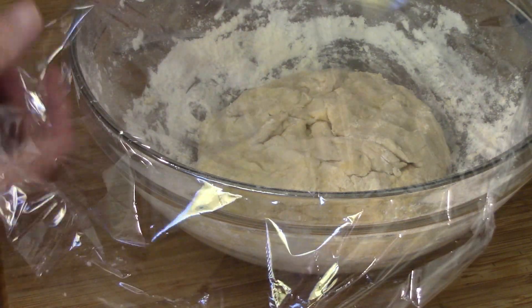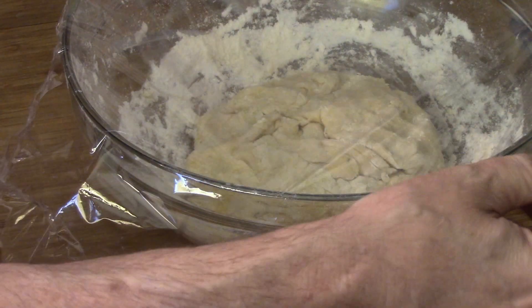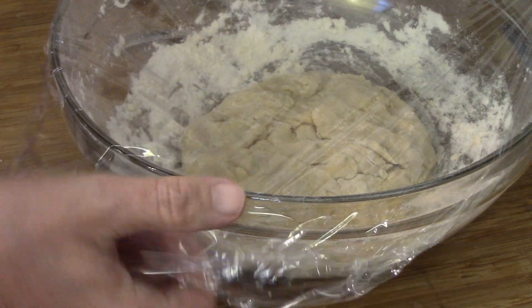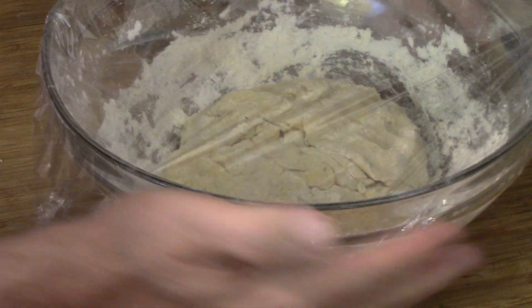The other option is to put it on the board, divvy it up into 12 pieces, and let it rise for half an hour before you put it in the oven. Sounds simple enough. So in goes the dough into the fridge overnight.